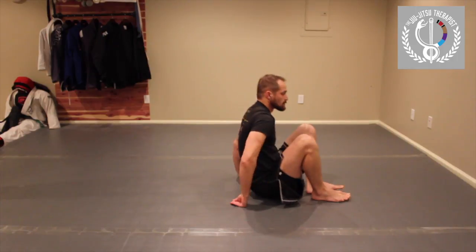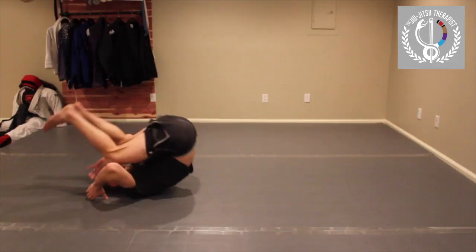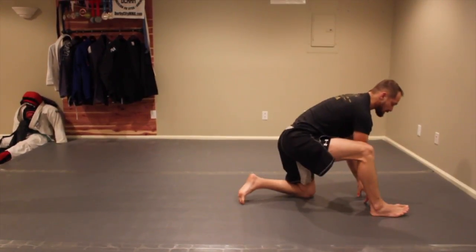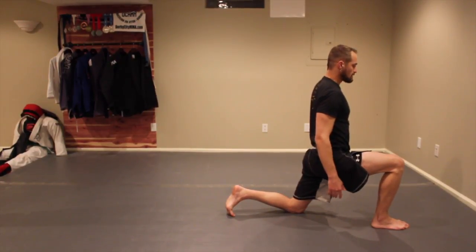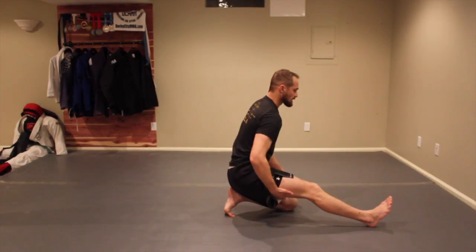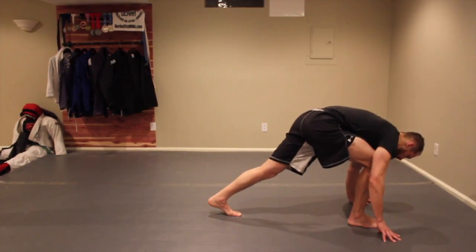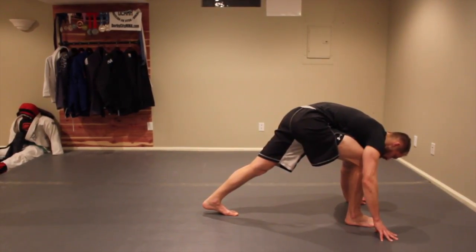One more time. Do a little break fall roll, come up, get to that lunge position, stretch the back hip flexor. Stay nice and tall, belly tight, then sit back getting the hamstring. Come back up, straighten the back knee, and drive the heel to the ground to stretch the calf.